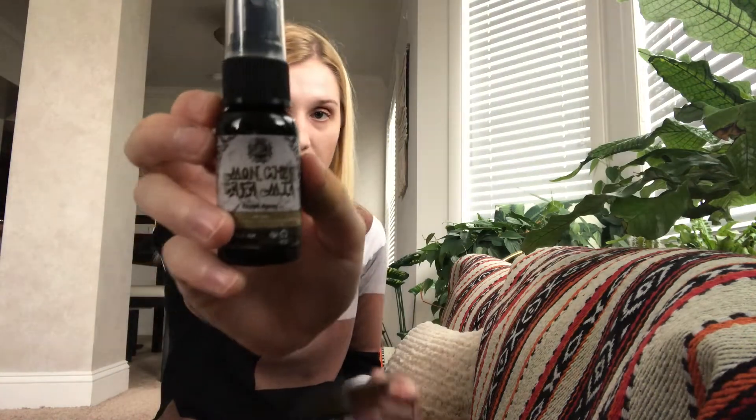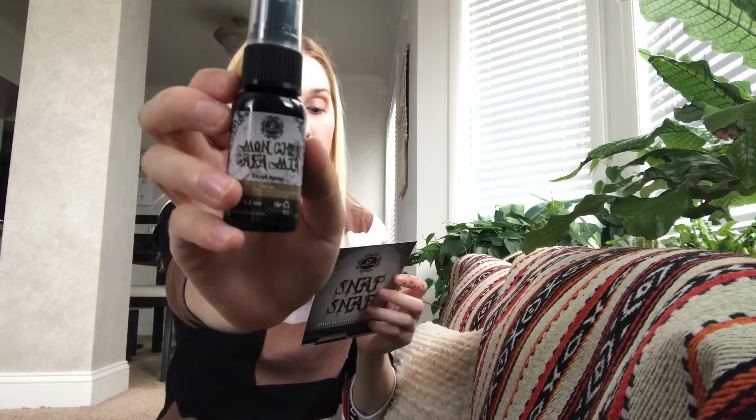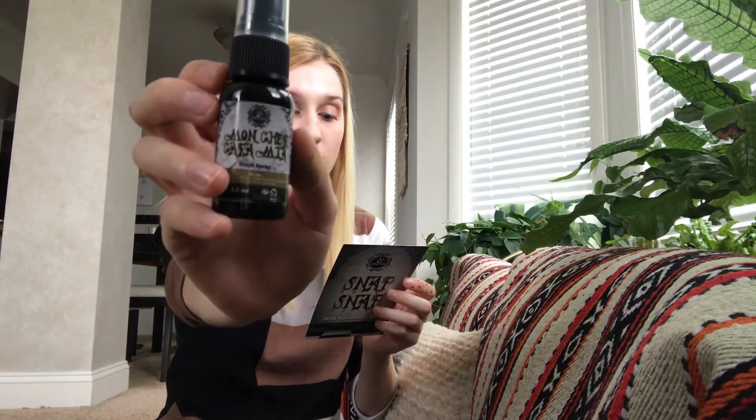The next thing is Mon Cherie Caramia Crypt Spray. To live without this crypt spray, why that would be torture, and a day alone without it would be death. Scents of sugar plums, exotic black rose, sage, and musk will keep your crypt smelling fresh till death. Spritzing this — oh, that smells really nice. I definitely smell the rose and it smells very fresh. This is a good small size, so if you're traveling and in the car or something, it's a great thing to take with you.